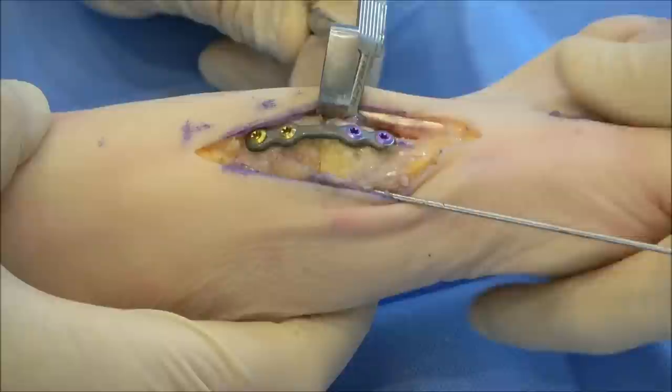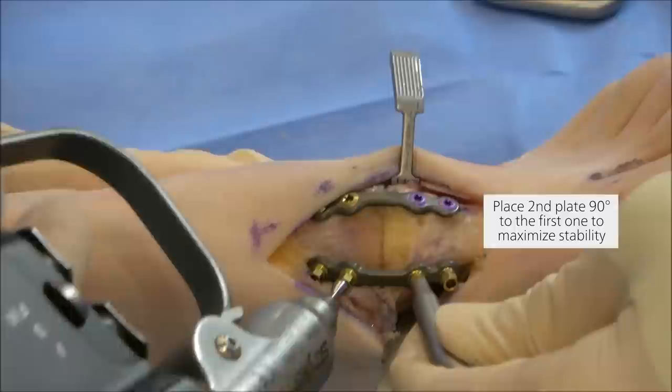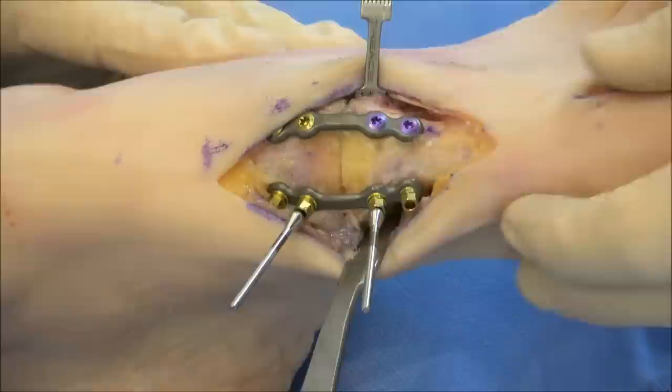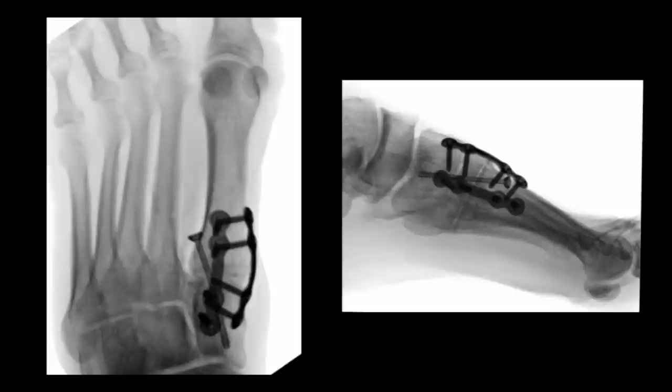A medial biplanar plate is then placed across the TMT joint such that its screw trajectories will be perpendicular to the screws in the dorsal plate. Locking screws are then inserted in the same sequence as the dorsal plate. Fluoro is used to confirm the triplanar correction, apposition of the joint surfaces, and biplanar plate placement.